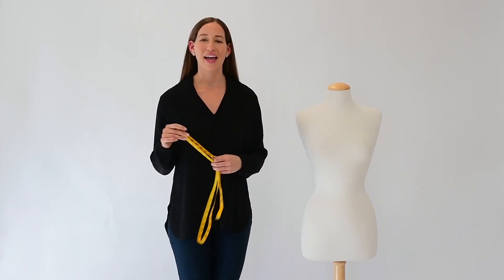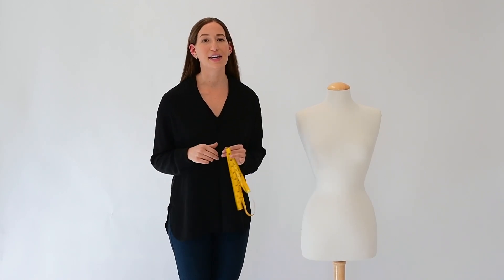Hi everyone, Andrea here from the Larrifelt Los Angeles team. I'm here to give you a few quick tips to help you find your perfect size in our denim. Let's get something straight — all of our bodies are different shapes and sizes, which is really what makes us so beautiful. It's also what makes it so complicated to find your perfect fit.